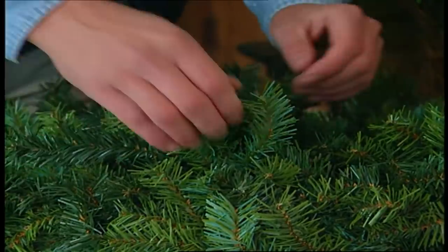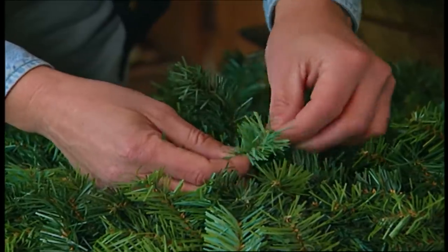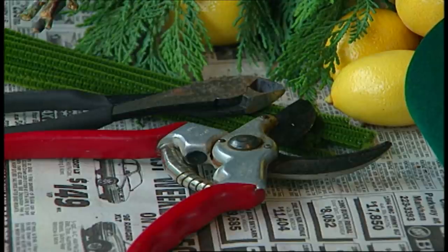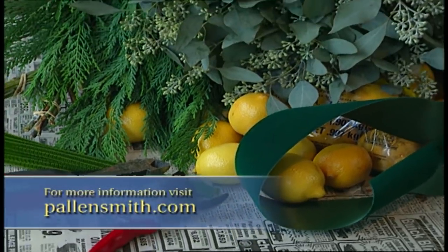If you use one of these, try to find one where the stems are made of wire — you can twist them and bend them like this. You'll find this very handy when you're attaching the real stuff. All you'll need to get started are some pipe cleaners, tools for cutting, some ribbon, and greenery and fruit of your choice.